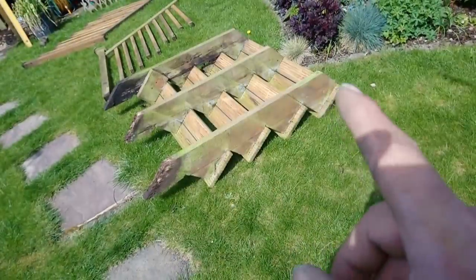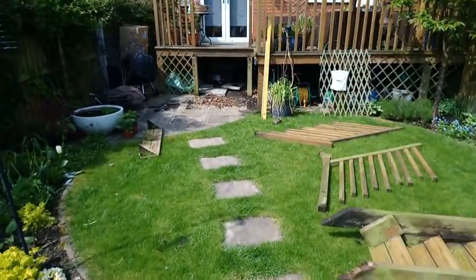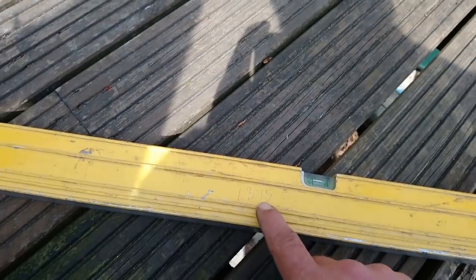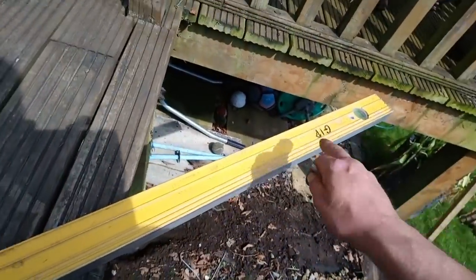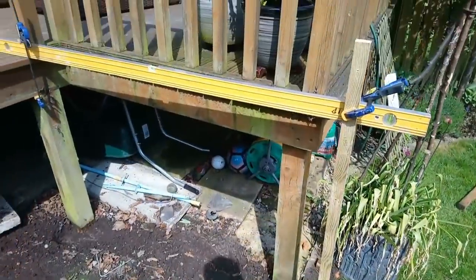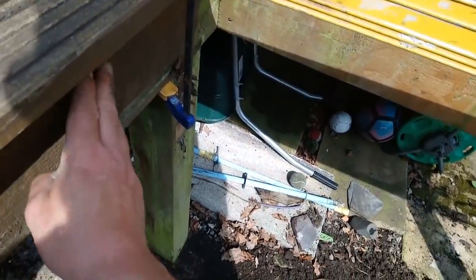So 275 — I've got the old steps, one two three four five — five 275s. So five times 275, excuse me, is 1375. What I'll do is mark this on my level — this is an 1800 mil level so it should fit.